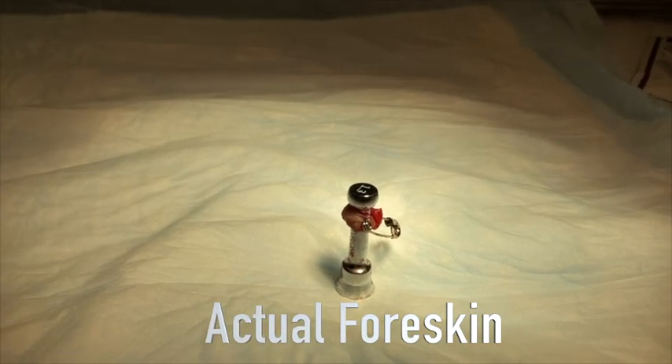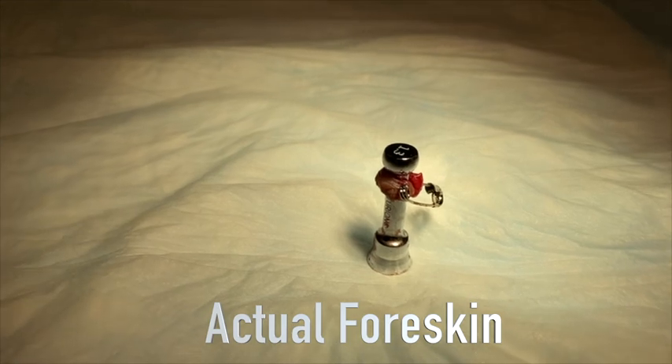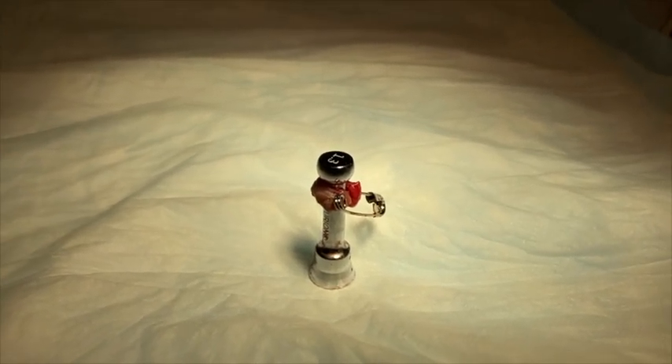This is what it looks like once you've taken it off the penis — there's the foreskin. It remains intact. We take that, we toss it, and that's it.